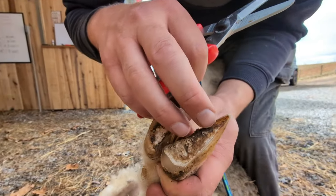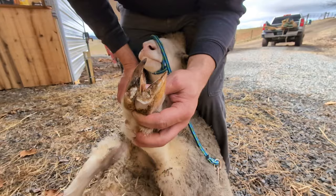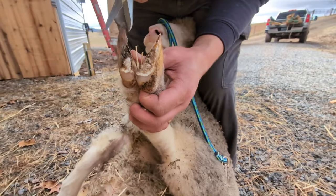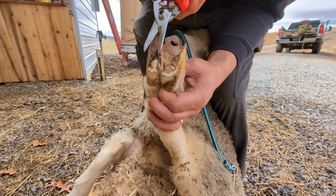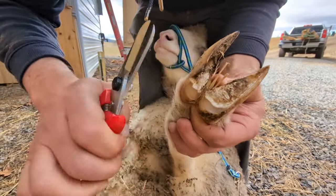I'm just following the hoof line on the inside — all I'm doing is just trying to get the excess nail out of the way. I try to do it at the back and then just follow it right on up the foot.